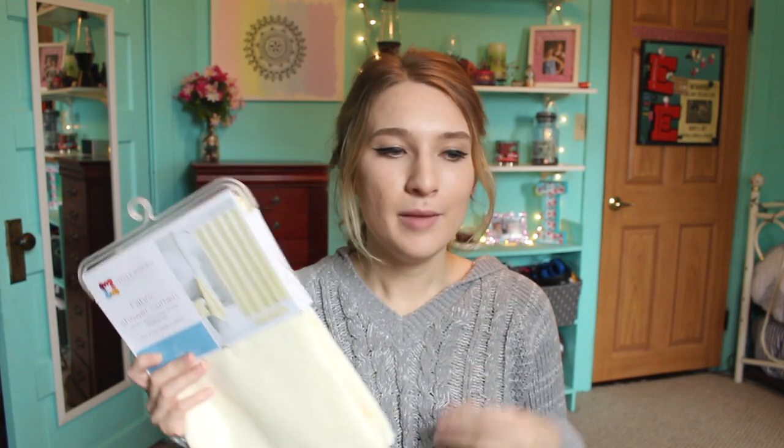Another thing I got is a shower liner. I have a cute shower curtain, but last year in my dorm it got super moldy because it's like a nice fabric. The bottom was green and disgusting, so we washed it like two or three times and even bleached it and it would hardly ever come out. So this time we have a liner to help with that.